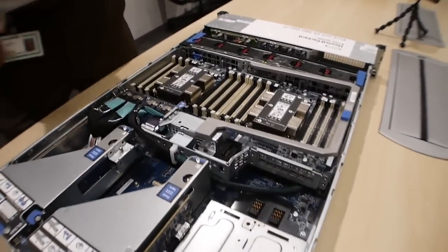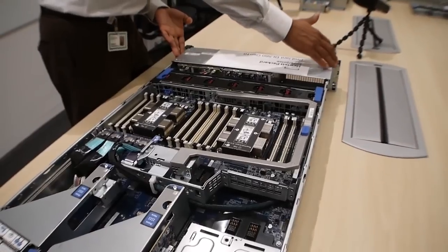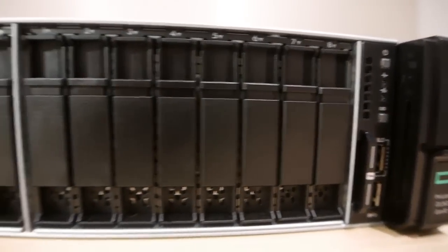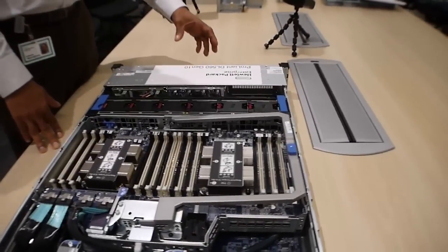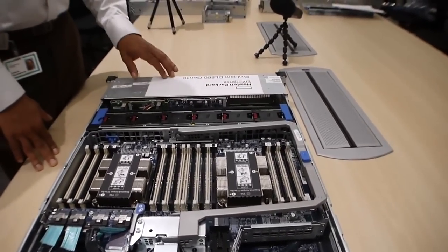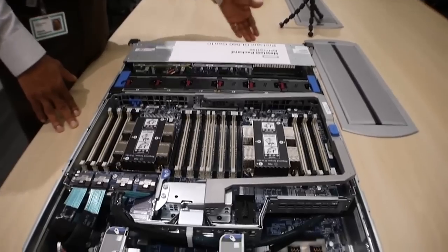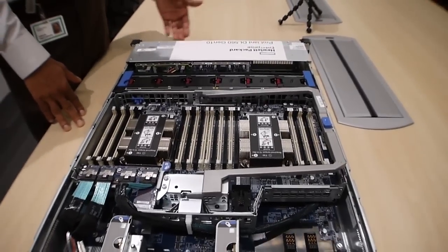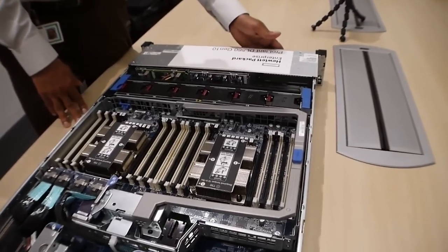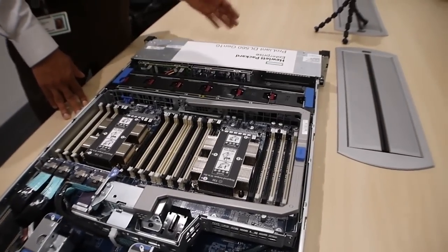Apart from the four CPUs, you have the drive cage in the front, which is similar to the 380 and is also a modular drive cage. You can have up to 24 small form-factor drives, similar to Gen 9. The new addition is you can go up to eight NVMe drives, meaning one drive cage could be completely PCIe SSD, or you could go with the premium option — 6 plus 2 — where two drives are PCIe SSD drives. Great for caching and tiering applications across the board.